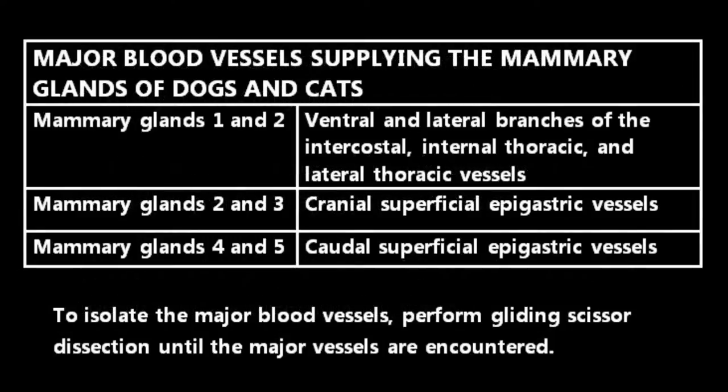This table shows the major blood vessels supplying the mammary glands of dogs and cats. Between mammary glands 1 and 2 are the ventral and lateral branches of the intercostal, internal thoracic and lateral thoracic vessels. Between mammary glands 2 and 3 are the cranial superficial epigastric vessels. Between mammary glands 4 and 5 are the caudal superficial epigastric vessels.